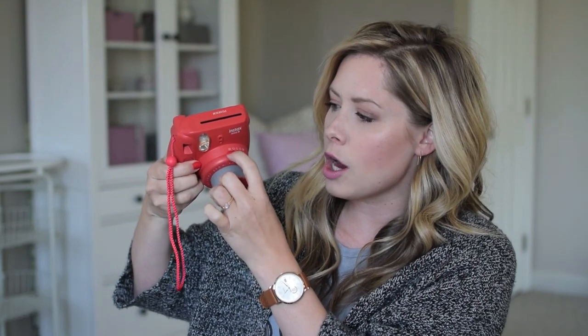It has a couple of settings: home, cloudy, sunny, really sunny, and then high key, so you can adjust based on the lighting you're in. I don't think you can turn the flash off on this one. This is the Mini 8, and there are a lot of other versions to look into as well.